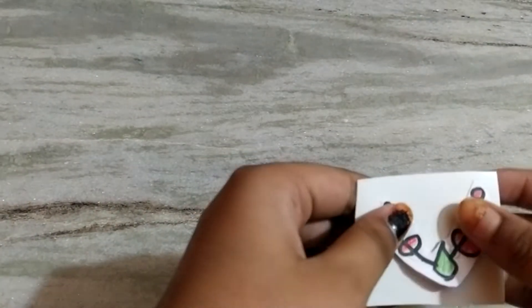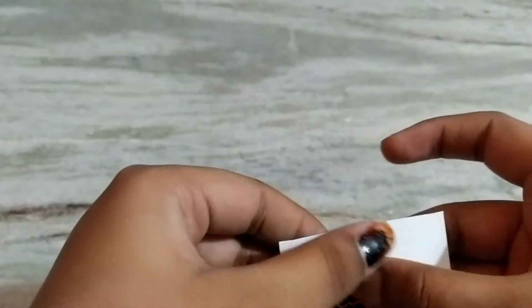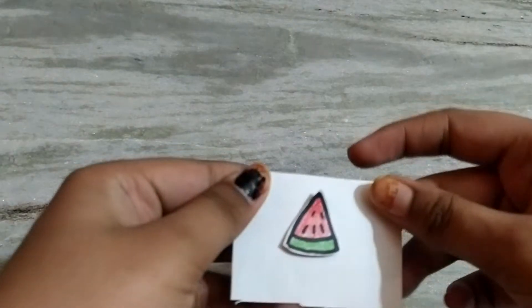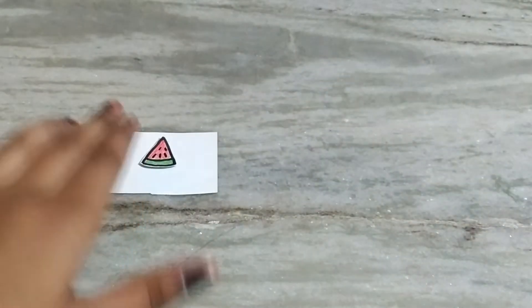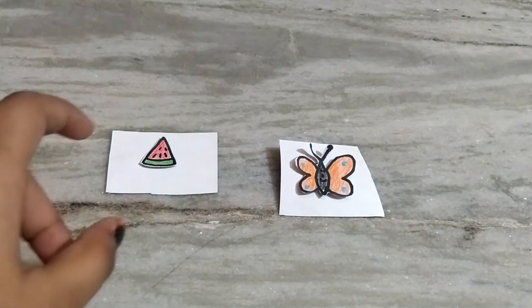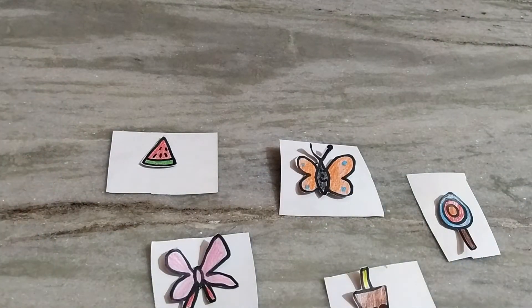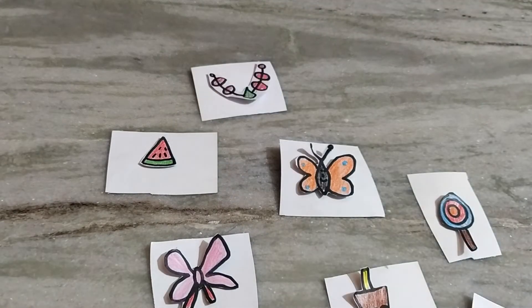Chain sticker. Eighth sticker. Ninth — last and final. We will make a total of nine stickers.